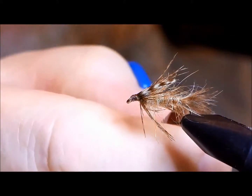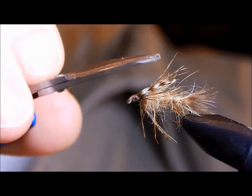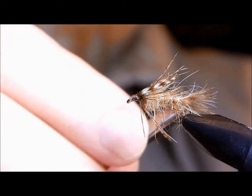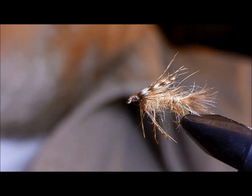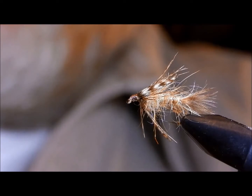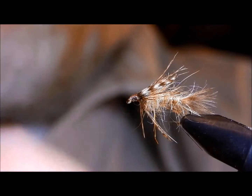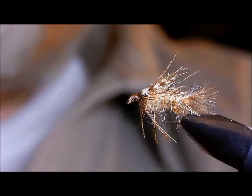For me, the secret to this fly is all the motion inherent in these materials — you get the hackle tips, the Indian hen hackle, the marabou, and by dubbing the fuzzy body you've got all that material trapping air bubbles and moving with the pattern. In some ways it's similar to the hare's ear wet fly, but it's got even more motion, a more exaggerated body, and it imitates any number of things. It's one of those killer patterns on backcountry lakes — give it a try.